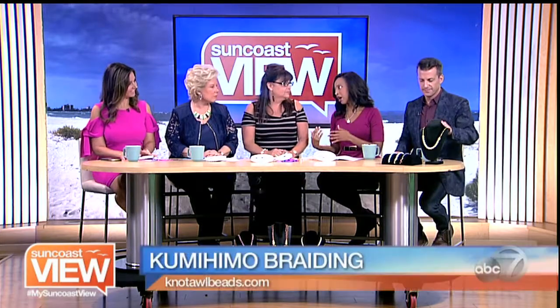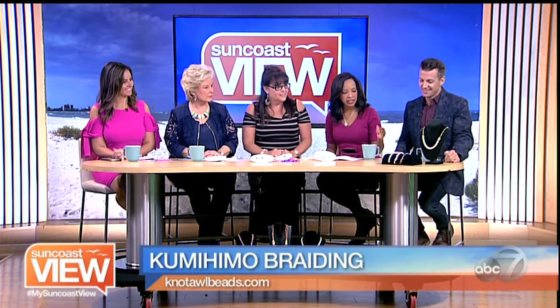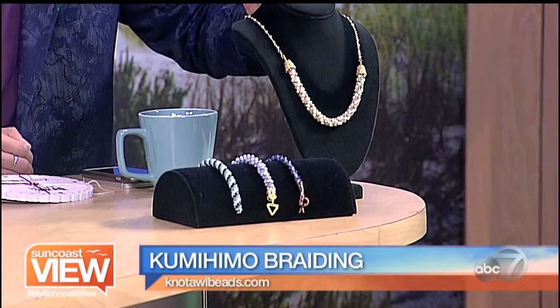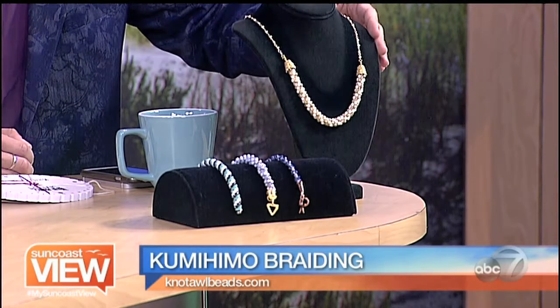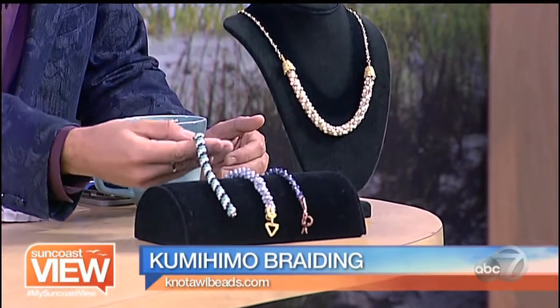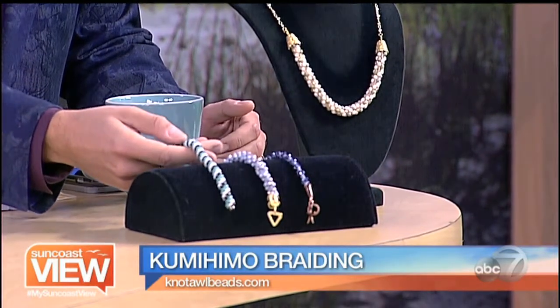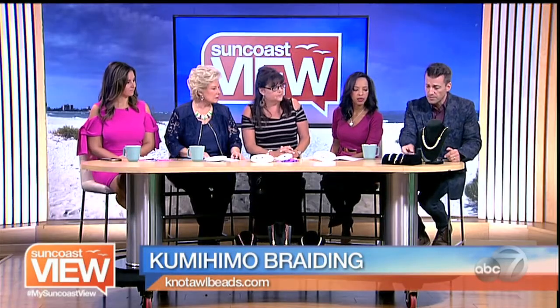So you brought some examples — beautiful. Describe this first necklace for us. We did a portion of it with beads, and then we just added chain. You can do the whole rope all the way around the neck, or you can make bracelets. There's really no limit to what you can do when you vary the shape of the bead, sizes, and length. All different widths, too, because some people don't want to wear something chunky, and some people do.